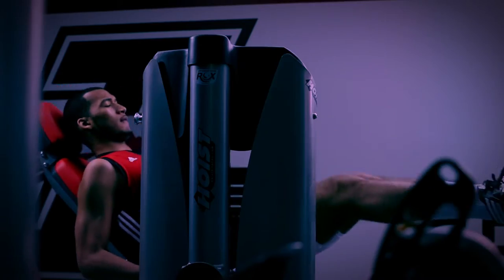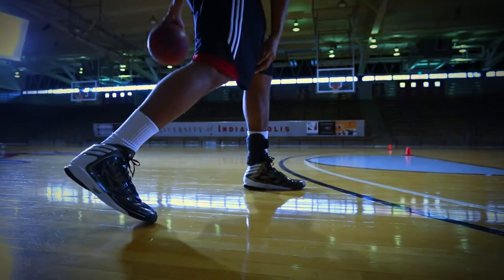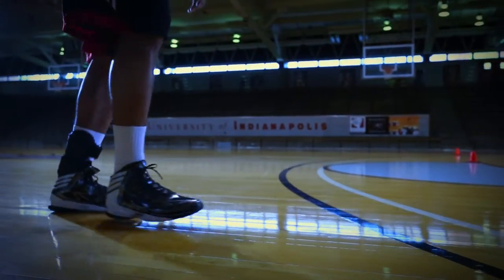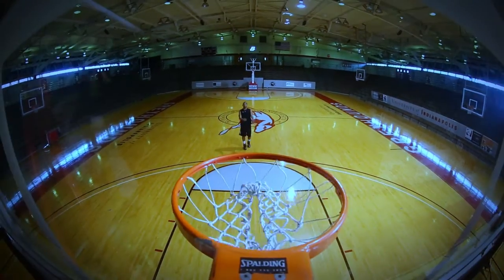For you, it's all-out performance. It's the only way you know. Same with us. Ultra Ankle. Three advanced bracing technologies. One goal. All-out performance.